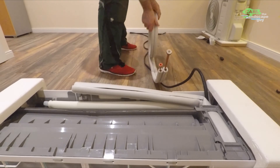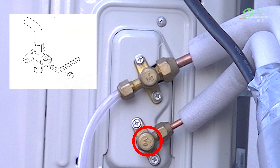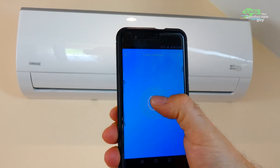In this follow-up video I will answer some of your questions and comments. Furthermore, I will go into detail about the opening of the valves and will install a Wi-Fi controller and integrate the air conditioner into my house Wi-Fi.